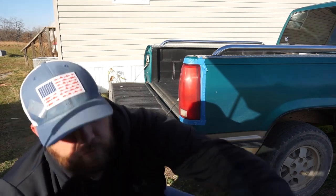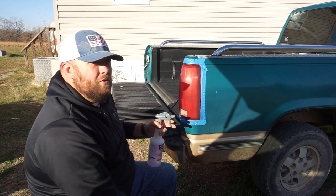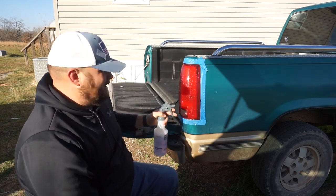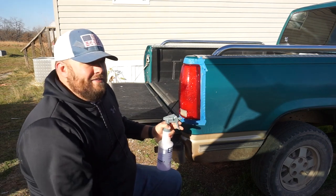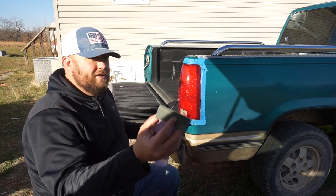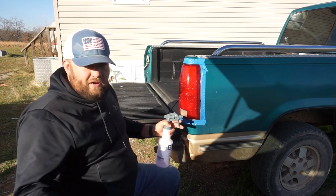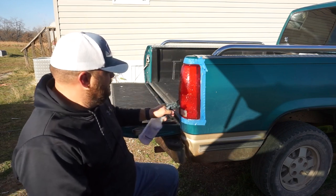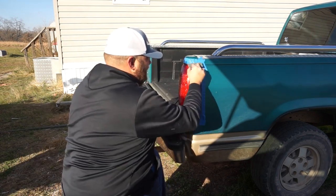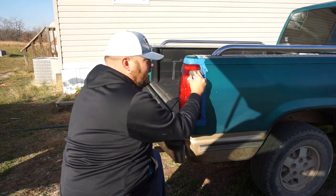If these tail lights were in real rough shape, I would have started at around 800 grit — that's about the lowest I go on plastic. On headlights I've started at 800, then moved up through finer grits: 800, 1000, 1500, 2500, then finish at 3000. But it's going to depend on how bad the material is that you're working on. Right now I've got the 2500 grit and I'm going to really smooth it up.